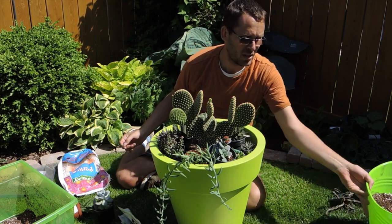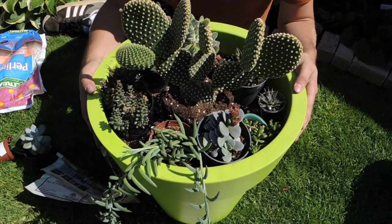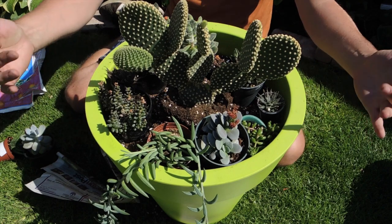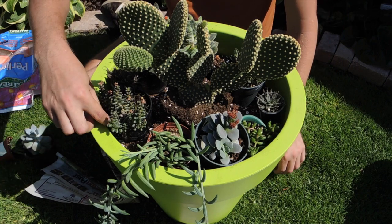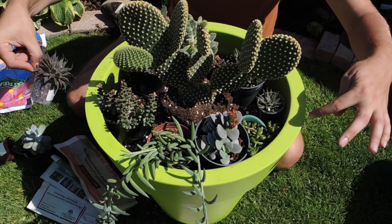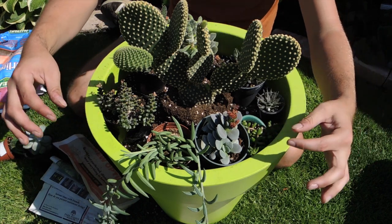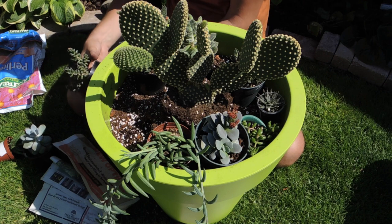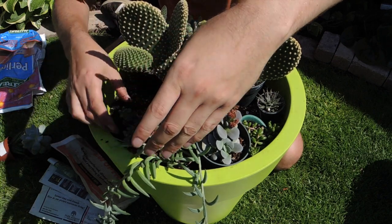I'm bringing the camera in closer so you can see what I'm doing more easily. Right now I just have a ring of plants around the central cactus, but I don't want just a ring — as we plant things we're going to stagger them a little bit to make it look more natural.